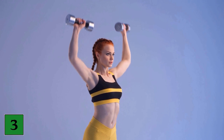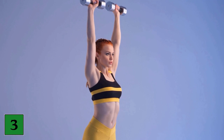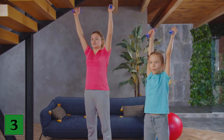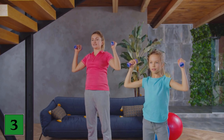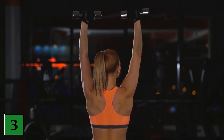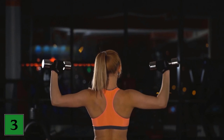Exercise number 3: Shoulder press. This exercise is ideal for getting rid of the flab on the inside of your upper arms. Use weights or your homemade bottles. Hold a weight in each hand. Start with your hands at shoulder level. Bring both arms above your head at the same time and then back down. Repeat this exercise 3 times with 15 units each.